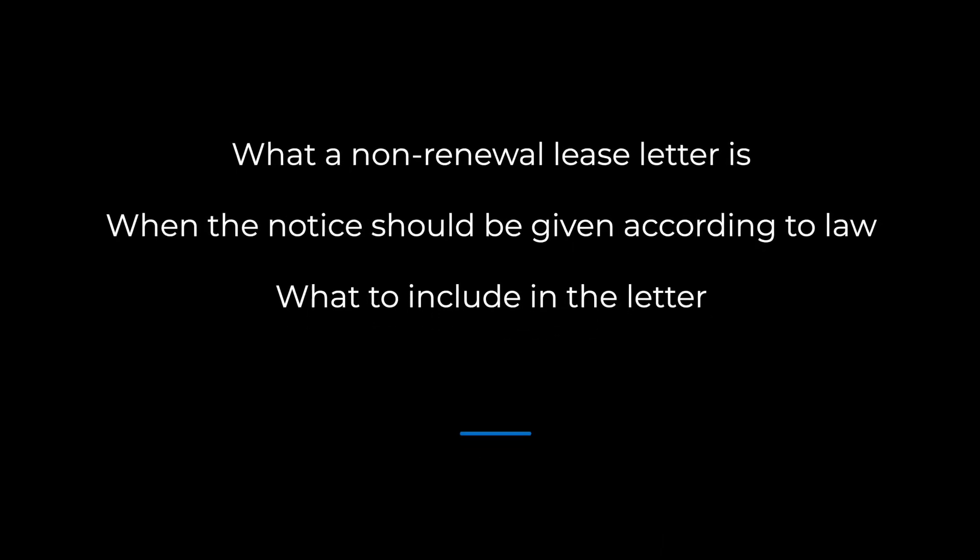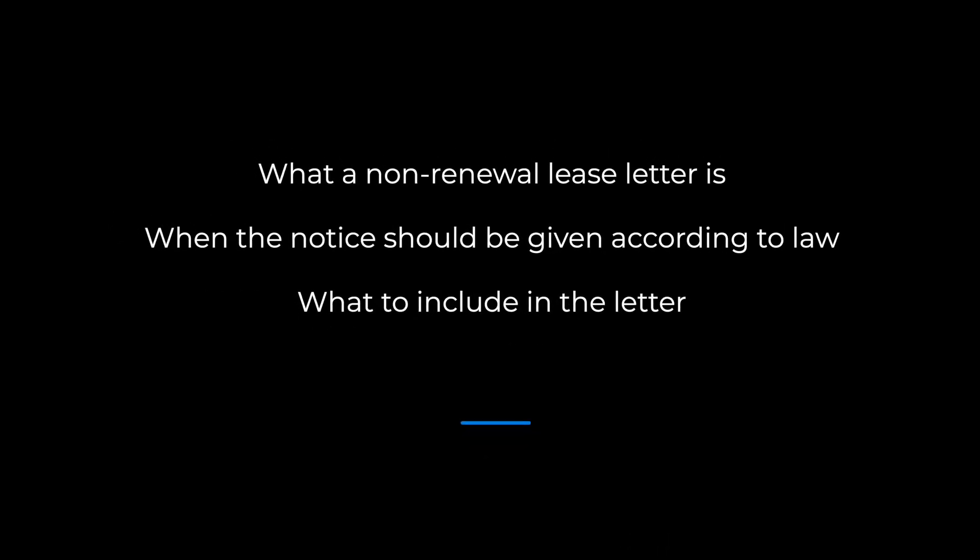This is done using what is called a non-renewal lease letter, or letter not to renew. In this video, we'll cover what a non-renewal lease letter is, when the notice should be given according to law, and what to include in the letter. eForms is the world's largest online database of fillable legal forms. To create your own non-renewal lease letter in just minutes, click the link at the end of this video.